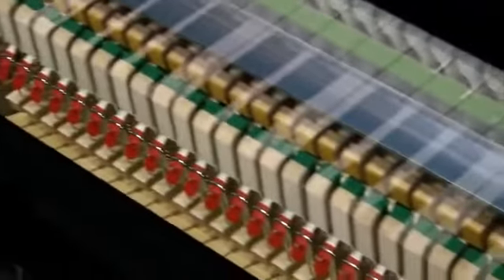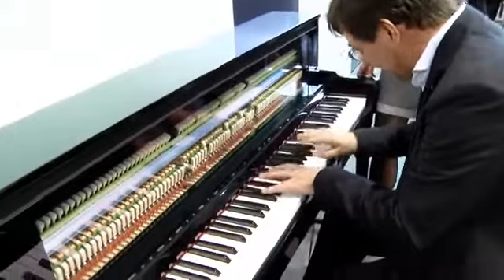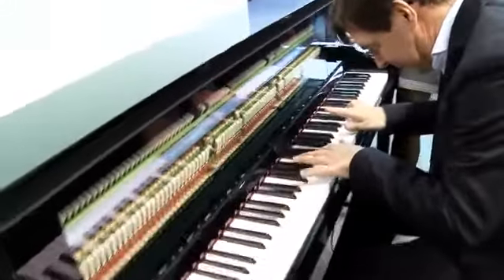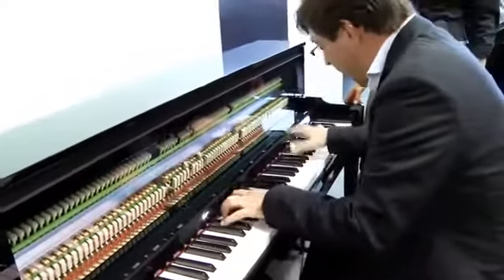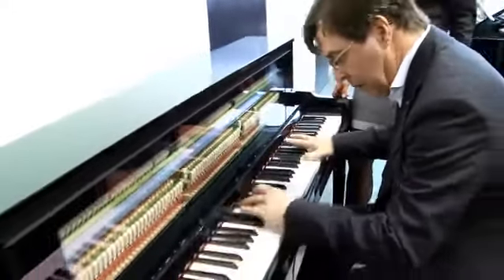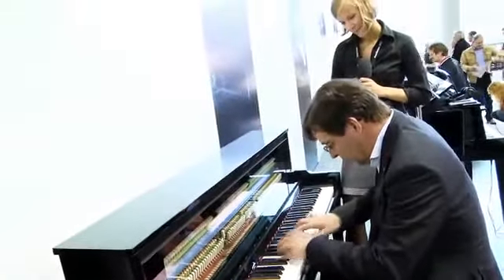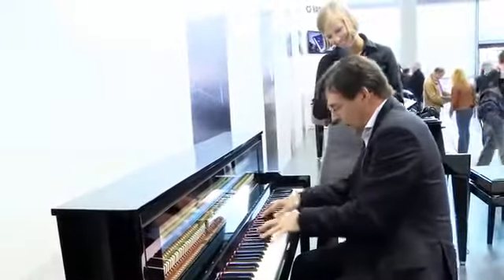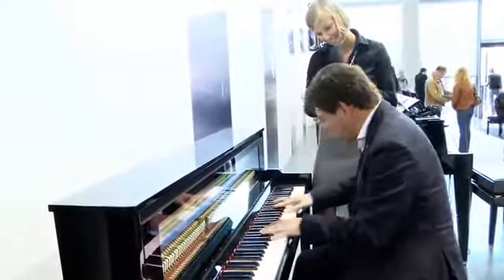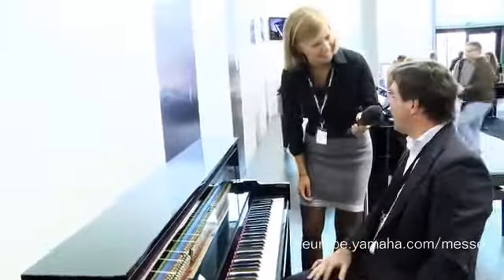Would you mind playing a little bit for me? Of course. [Peter plays the piano.] Wonderful — I could listen to you all day, Peter. Thank you for your information. You're very welcome.